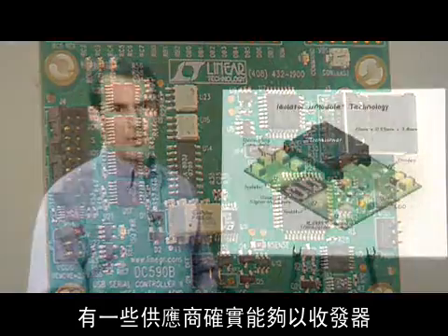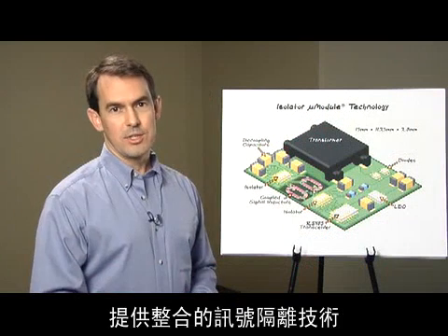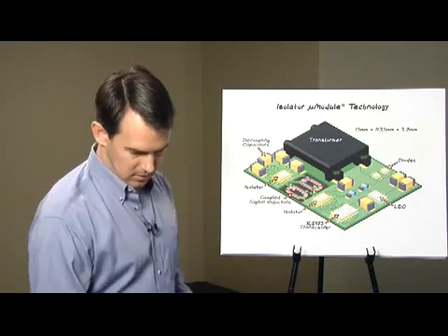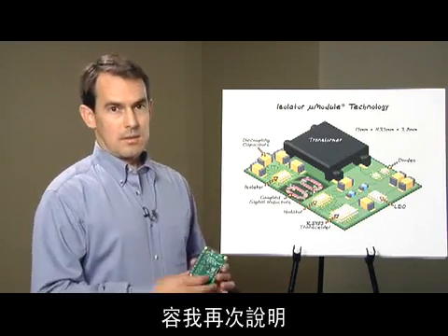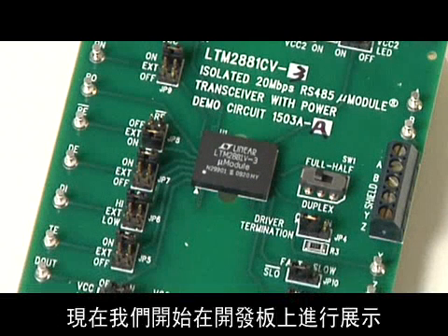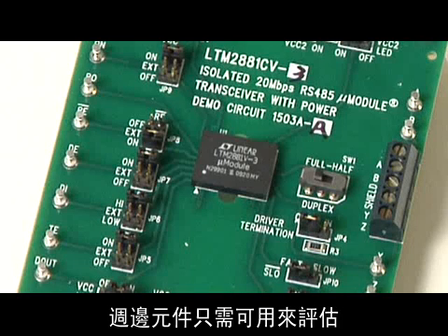Some vendors do offer integrated signal isolation with a transceiver, but very few include integrated isolated power. Again, here's our new complete isolated power and transceiver solution, shown on the demo board. Notice there are no required components around the part. The periphery components are simply jumpers and connectors for evaluating the operation of the part.